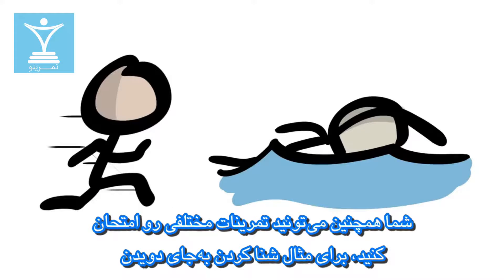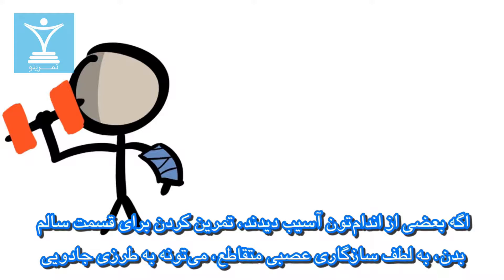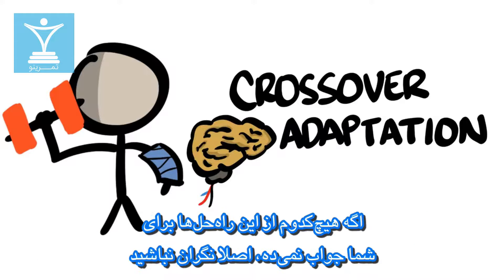You can also try different workouts, such as swimming instead of running. For limb injuries, working out only the good side can magically benefit the injured side, thanks to cross-over neuroadaptations.